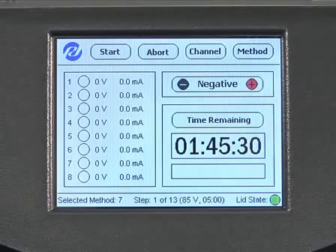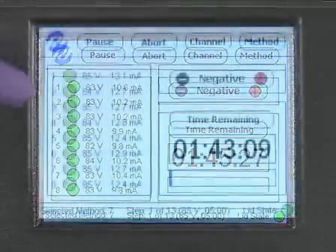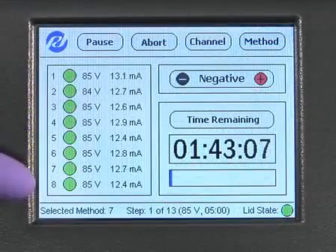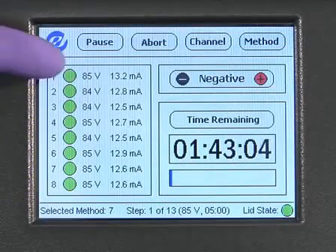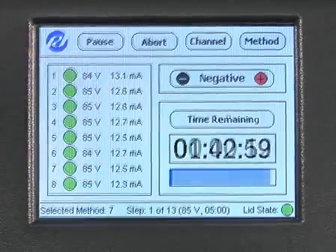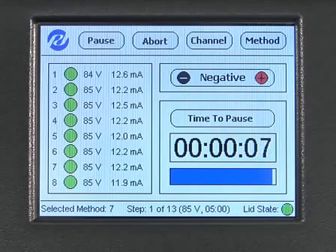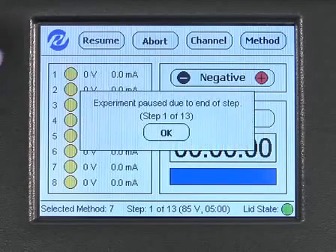Ensure that the safety lid is closed and that the indicator light is green at the bottom of the screen. Now press Start to begin the experiment. While the system is running, the circles shown in the box on the left side of the screen depict the status of each channel. A green circle indicates that the channel is active. The applied voltages and currents are displayed to the right of the channel status circles. The gel-free 8100 will automatically pause for fraction collection at the intervals specified in the method. When the instrument is paused to collect fractions, a text box will appear notifying you that a pause has occurred, and the status circles will turn yellow.